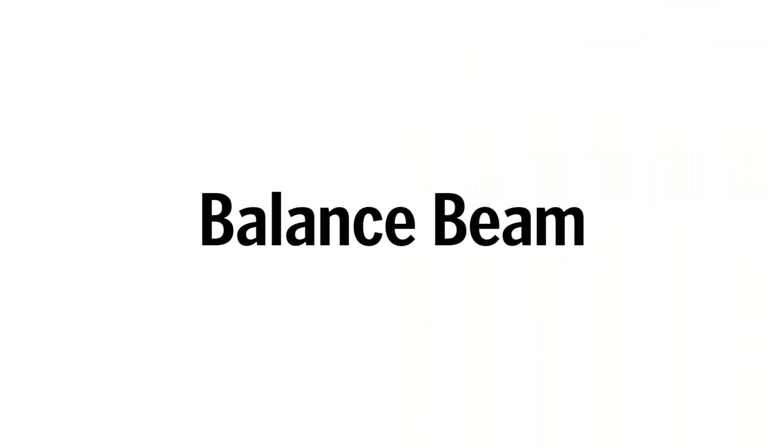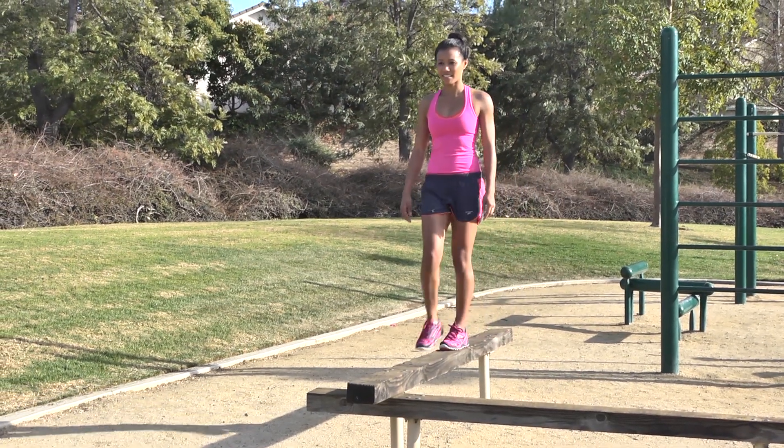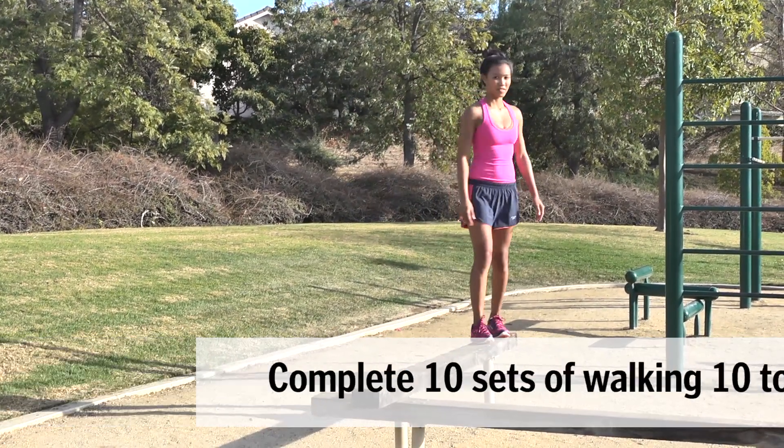Balance Beam: Find a narrow surface that's no wider than four inches. Step onto the beam and walk across it for about 10 to 20 feet. For more details about this workout, visit ELMag.com/obstacle-workout.